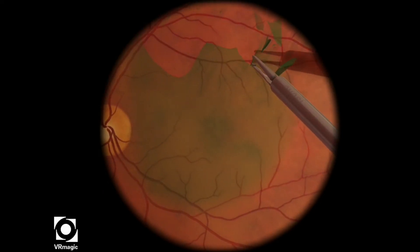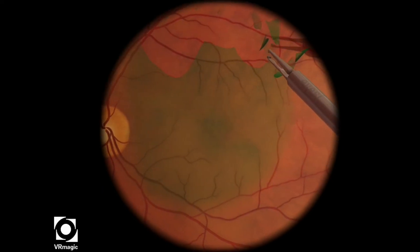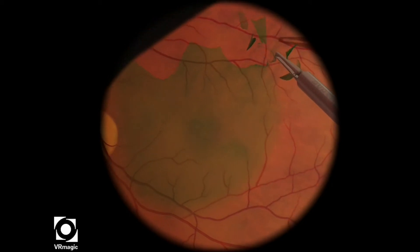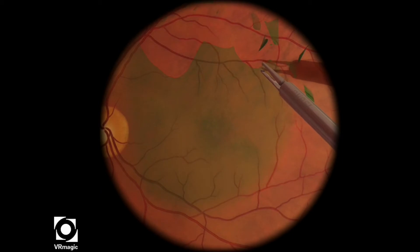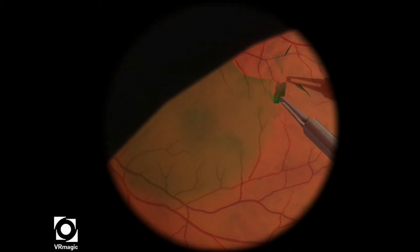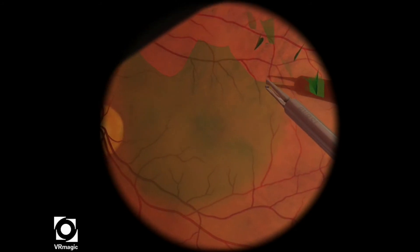Again, small little pieces are coming off. Remember just to grab the tip or the edge of the peel and try not to touch the retina as much as possible. After I've done that particular area, I'm getting a little bit closer to the macula, just slowly peeling piece by piece.